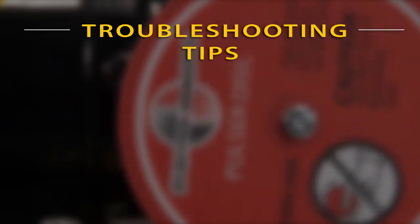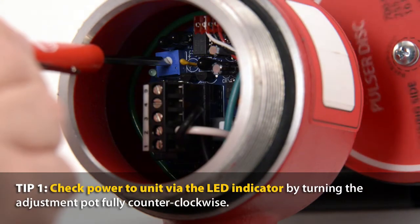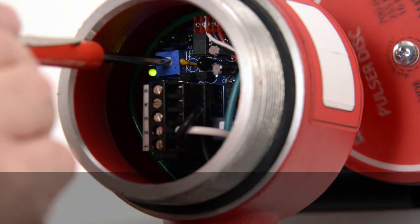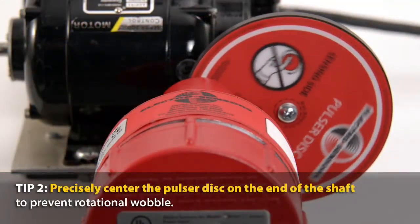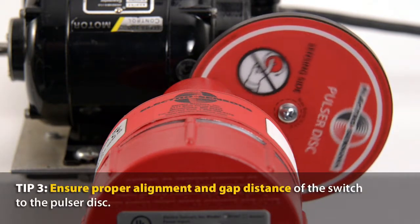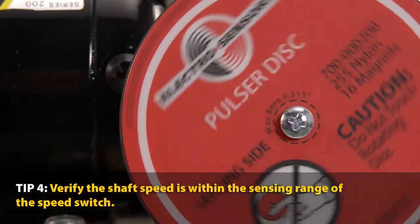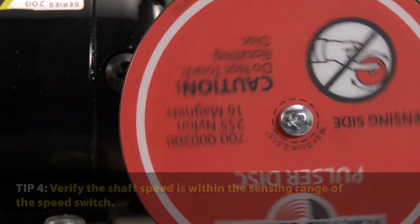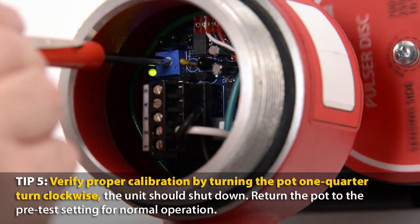Here are some conditions to look for if the relay will not energize: check power to the unit via the LED indicator; precisely center the pulser disc on the end of the shaft; ensure proper alignment and gap distance; verify the shaft speed is within the sensing range of the speed switch; and verify proper calibration by turning the pot one quarter turn clockwise.